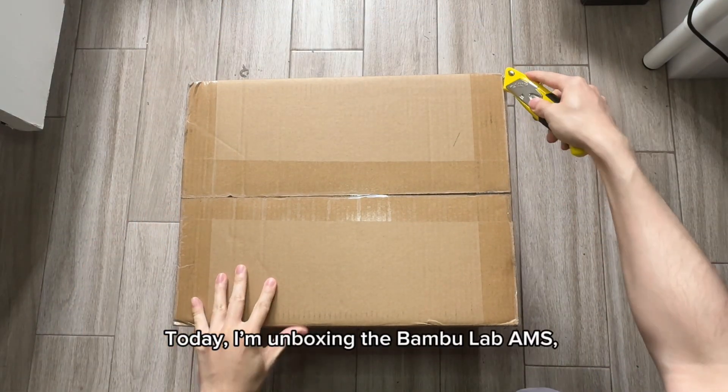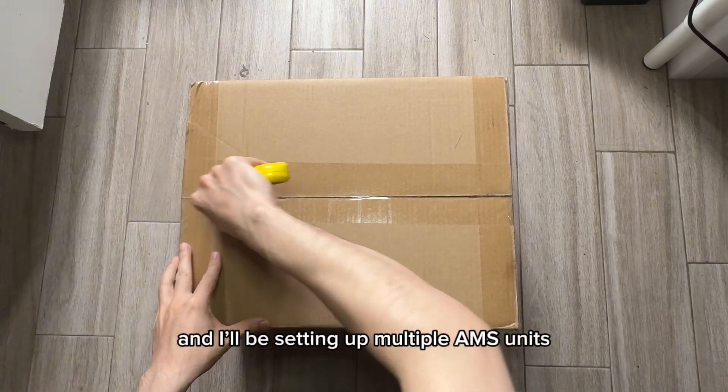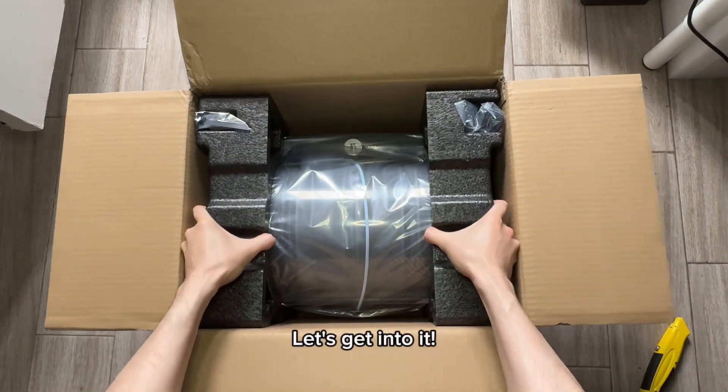Hey everyone, today I'm unboxing the Bamboo Lab AMS. I'll be setting up multiple AMS units using the 4-in-1 PTFE adapter. Let's get into it.